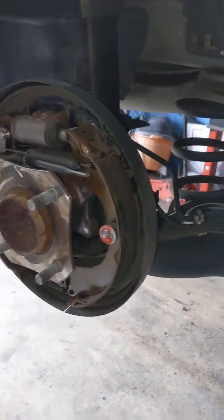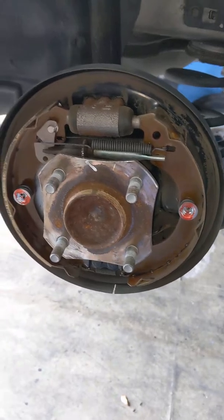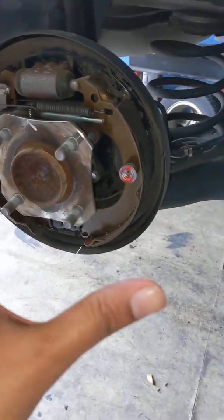But I still didn't have 100% brake power. It's like I had 50 or 60% brake power, so I was wondering what was going on.